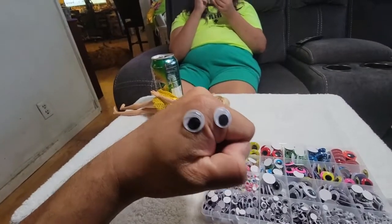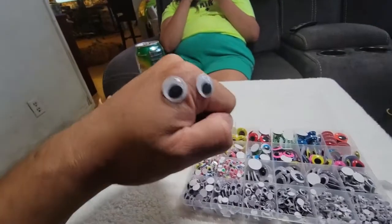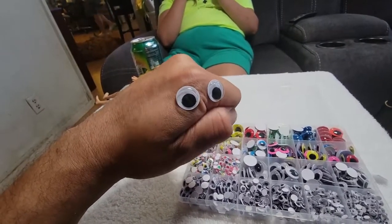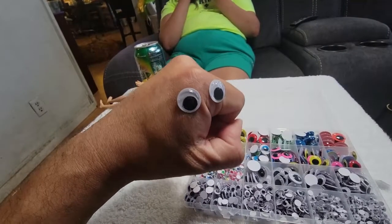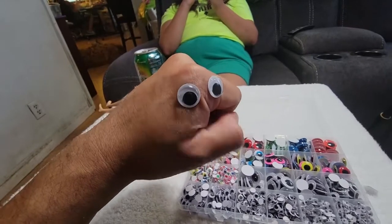Today we're gonna bring in googly eyes — we get a bunch of them just like this. We get multiple colors, plenty of sizes, so we're gonna take a look and see what you get when you get something like this.